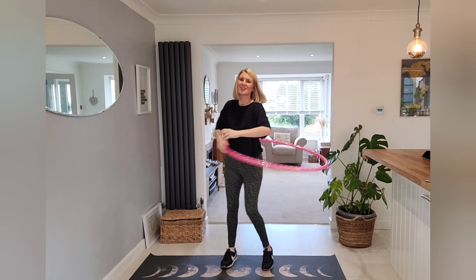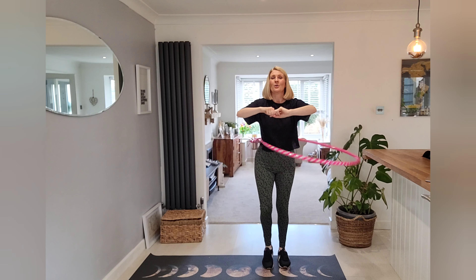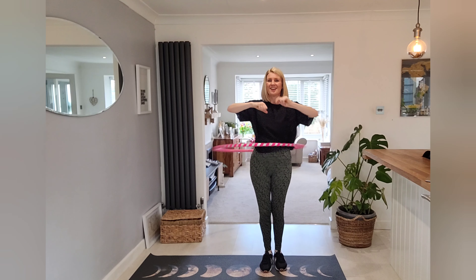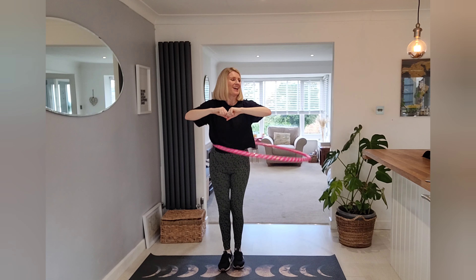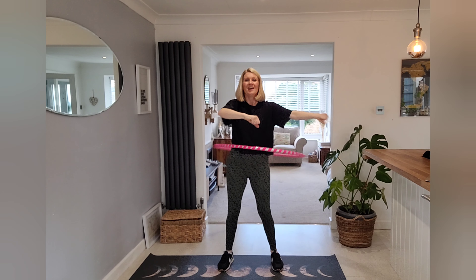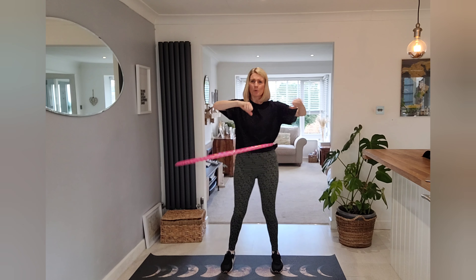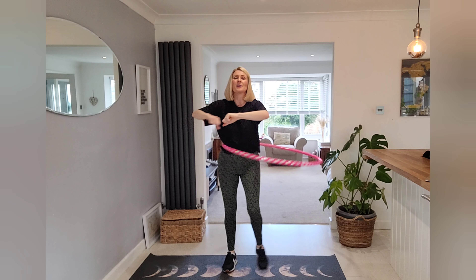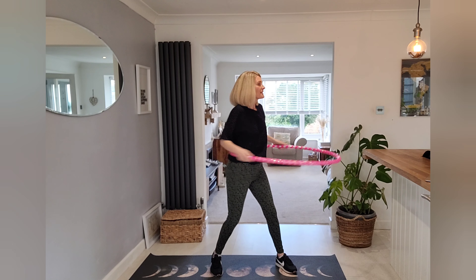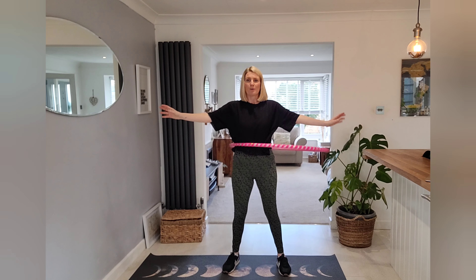Let's go straight to waist hooping, side steps — here we go. And back, that's it, keep going. I kind of don't want to stop waist hooping now, so let's keep on going. In fact, let's give our feet a bit of a twist to the other side. Send it spinning the other way and find your balance.